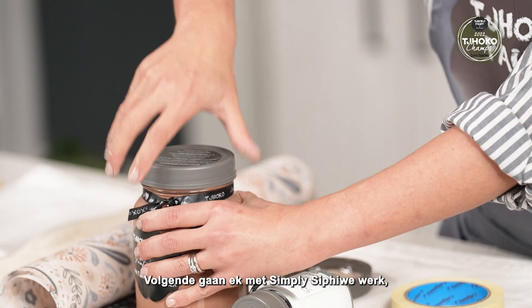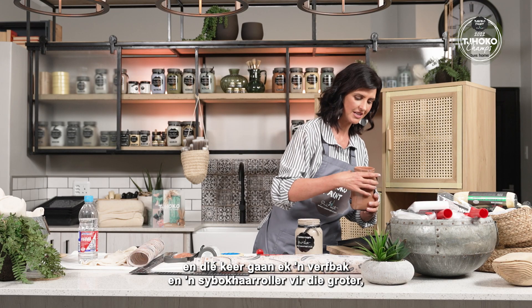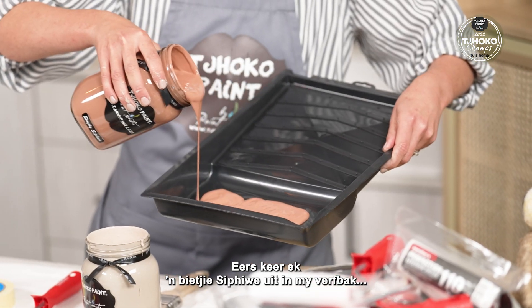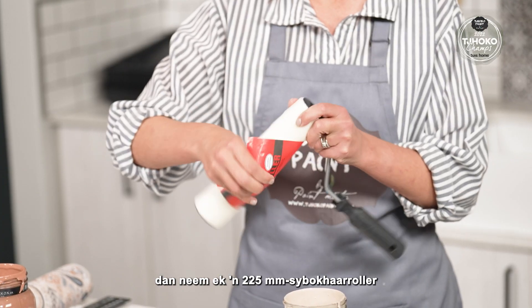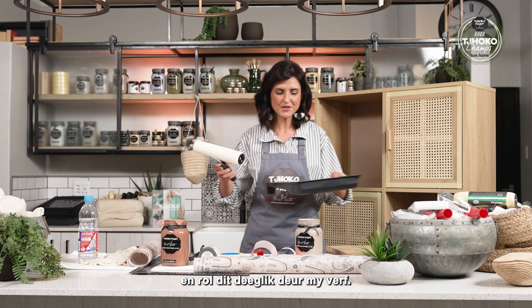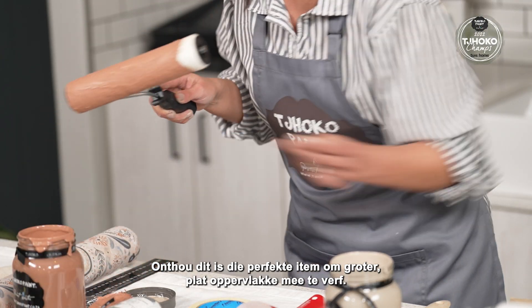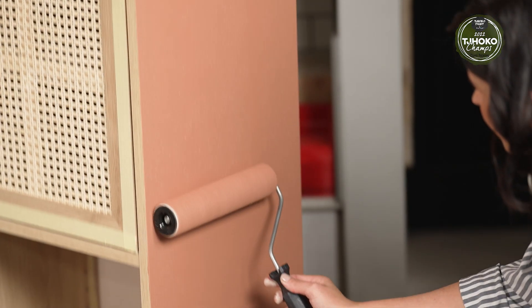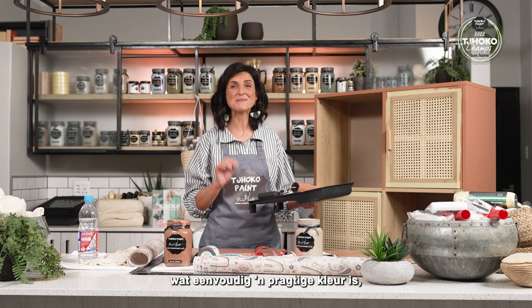I am going to work with Simply Sapiwe next and I'm going to use a paint tray and a mohair roller for the larger flat area. I decant some Sapiwe into my tray and use a 225mm mohair roller. Roll it thoroughly through the paint — this is the perfect tool to use on larger flat surfaces. Now that the largest area is covered with Simply Sapiwe, which is simply a beautiful colour.